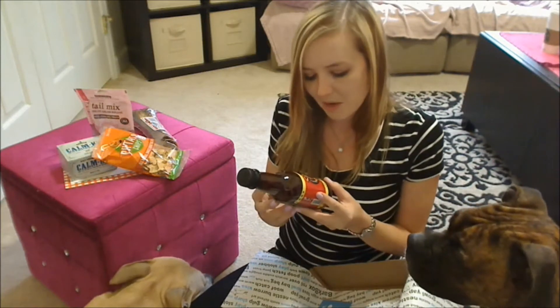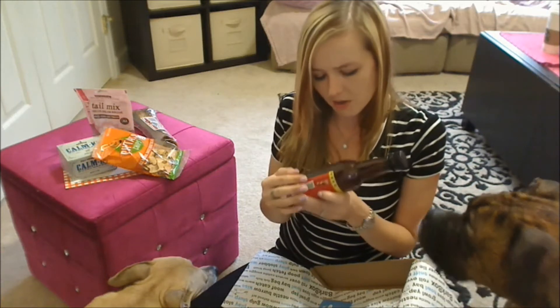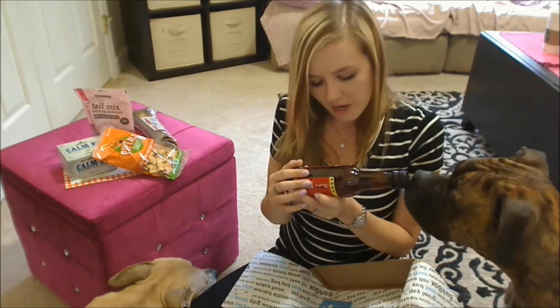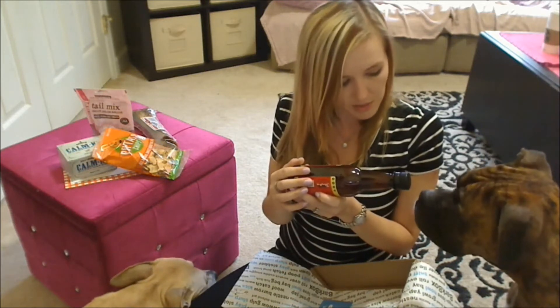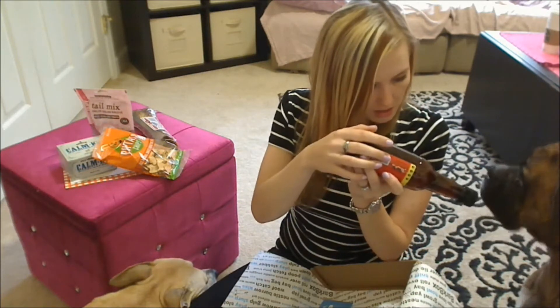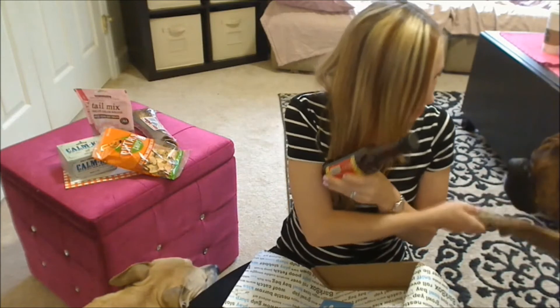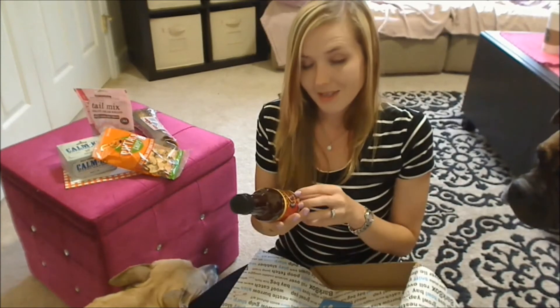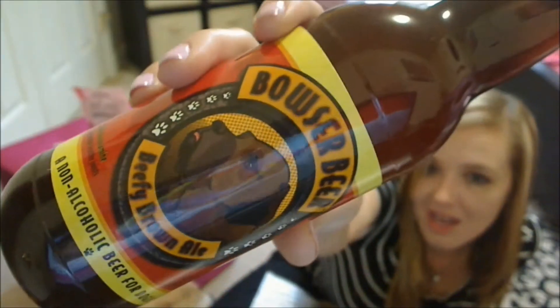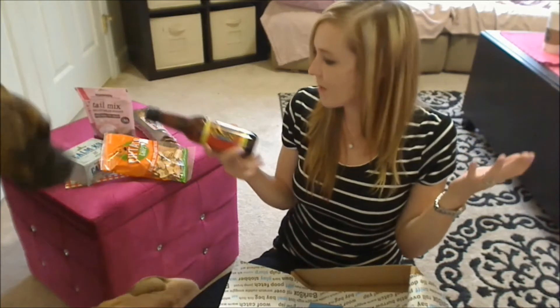And last in the box is something from Bowser Beer — Beefy Brown Ale. This is a non-alcoholic beer for dogs. It says refrigerate after opening. You wanna drink the beer, Mac? No? You don't like it? Can you give me paw? Shake. Good Mac man. The label looks like that — it actually looks like a bottle of beer. You can check these guys out at BowserBeer.com. This is also made in the US, which I love — the fact that everything in this box is made in the US just makes me incredibly happy.